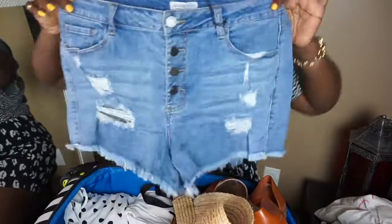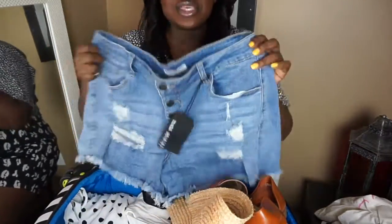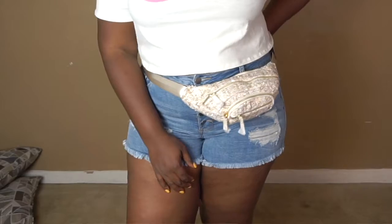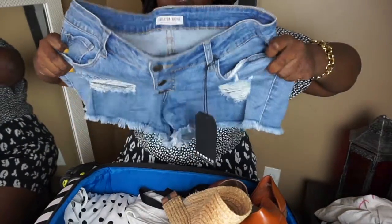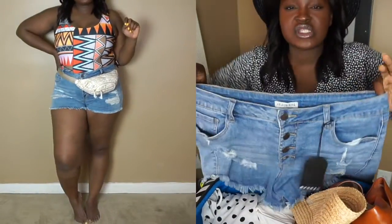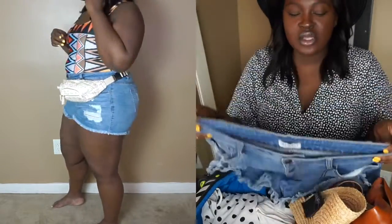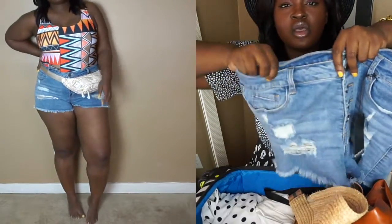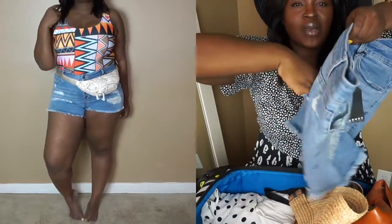Continuing on, the next item is a pair of short shorts. I knew these shorts were going to be short, but I didn't know they were going to be that short. I call these the beach short — the only place you would catch me wearing these is going to the beach or the pool. They're very, very short, like Daisy Dukes. They have distressing up and down and buttons going up. What I love about them is the shape — they're high-waisted, they bring you in a little bit, they're high in the back and cover most of your butt. They come with real pockets in the front and real pockets in the back.